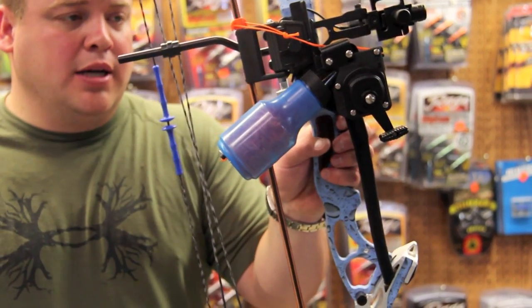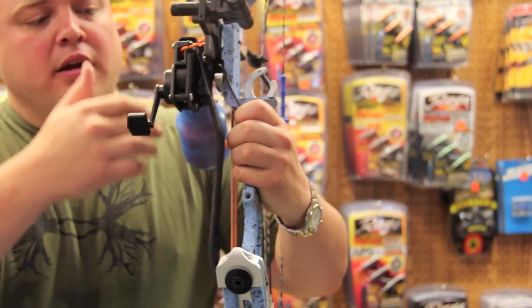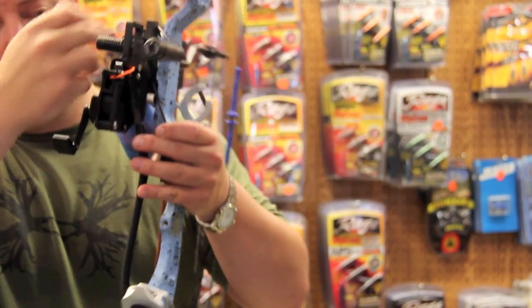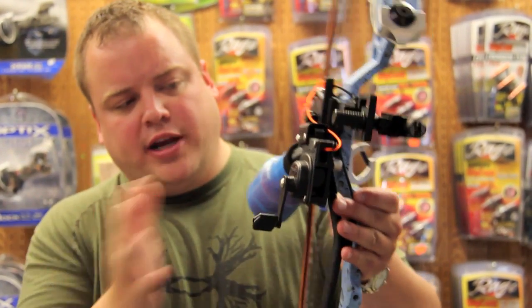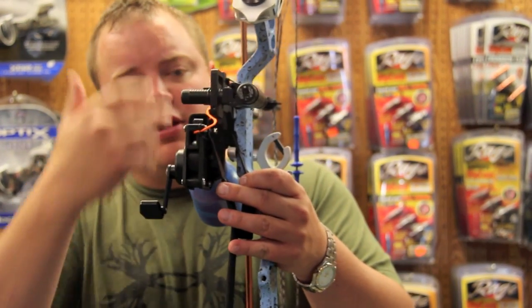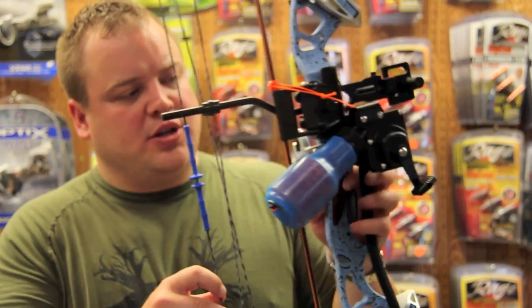The problem I ran into was when I put the laser on there and then put the Retriever Pro on with its plate, it pushed everything over so far that I couldn't reach the clutch. It was over another quarter inch — a whole other thickness. That kind of aggravated me, and I fixed it — I'll explain that in just a moment.